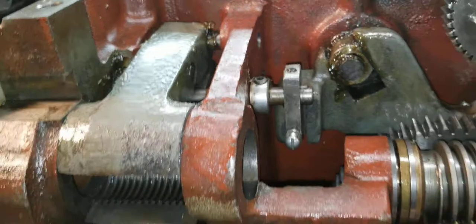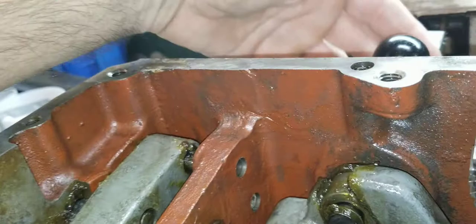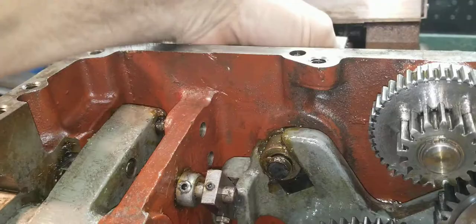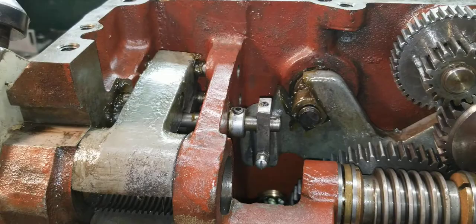You'll notice something going on over here — that's the interlock. It basically has two functions. One function is: once you engage the threads, it keeps you from switching to cross feed or carriage feed — it won't let it move. The other function is: when you're not threading and you're using either cross feed or carriage feed, it won't let the split nut engage because it's out of that groove.